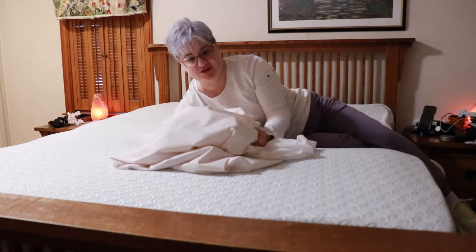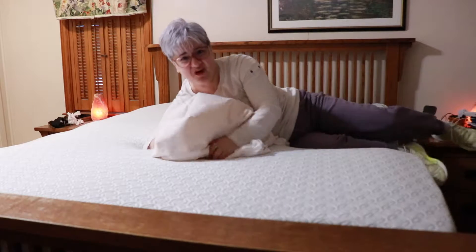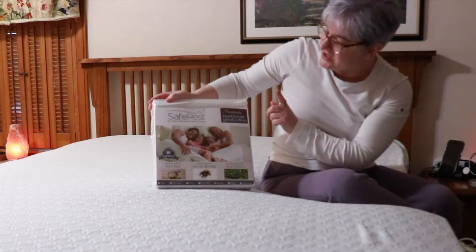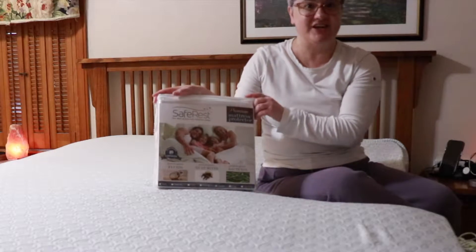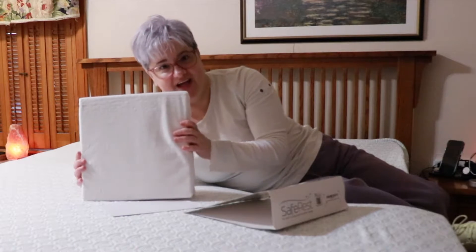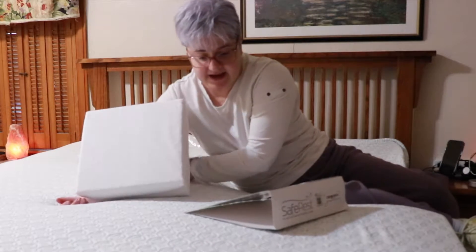This is my old mattress pad and it sounds like I'm wearing a diaper. I don't want this. Instead, I'm going to use my SafeRest mattress protector that I got free of charge. I am so happy that I got this because it doesn't sound like I'm wearing a diaper.